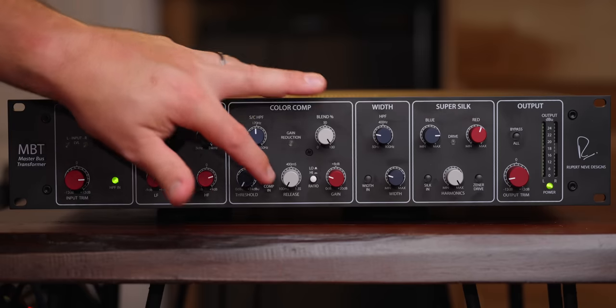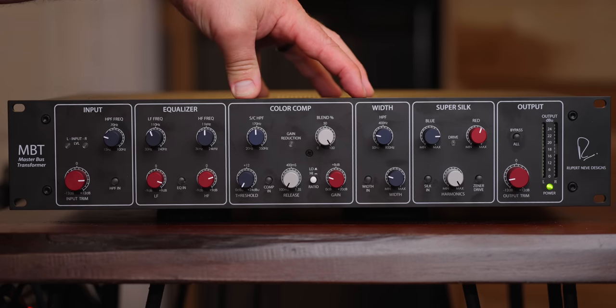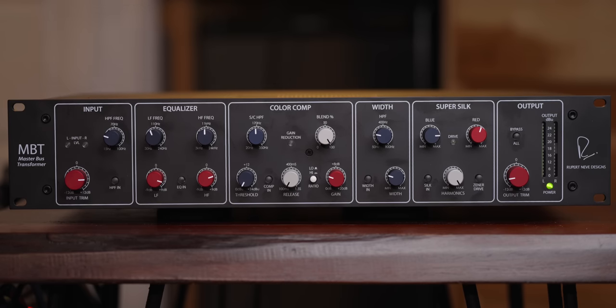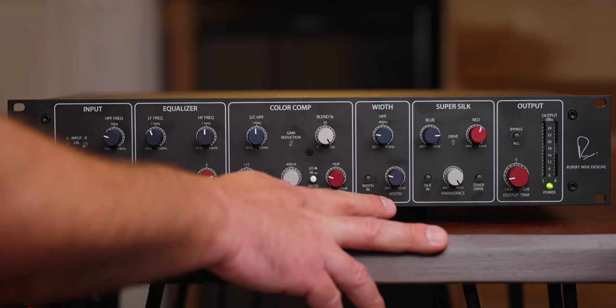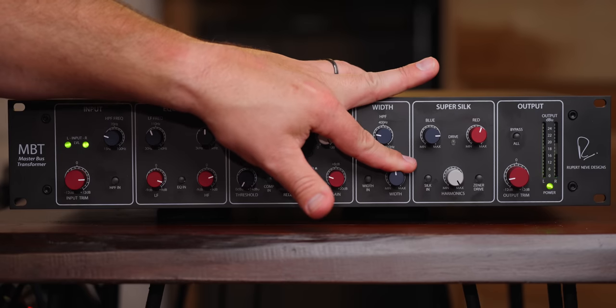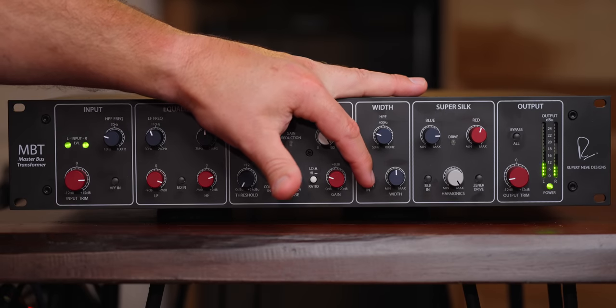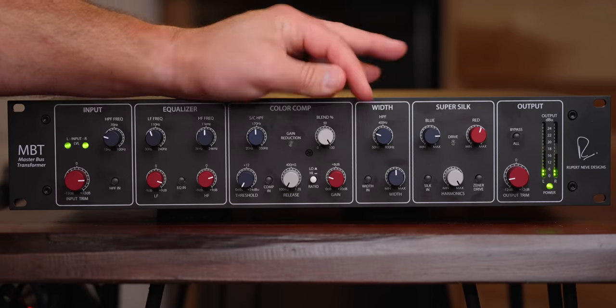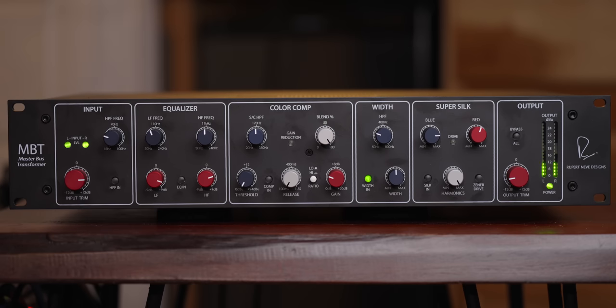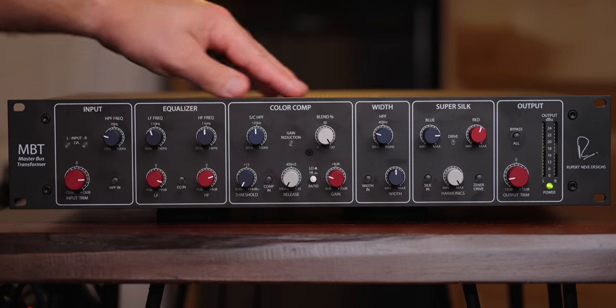I'm going to turn all the rest of this off so we're not hearing anything else get affected. I'm only running the width control on the mix bus at the moment. I'm going to show you the difference in stereo and then flip it to mono.